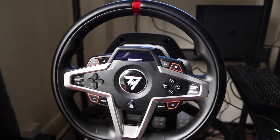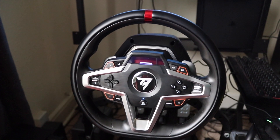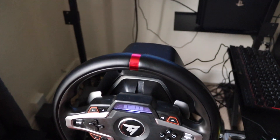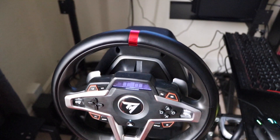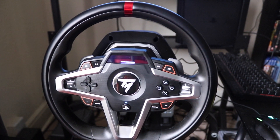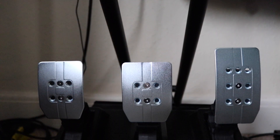The base unit is smaller than I'm used to — I had a Thrustmaster TX before this, and the physical base is considerably smaller, which is very helpful. If you don't have a rig and need to clamp it onto a desk, it gives you a bit more flexibility in terms of mounting. I didn't try it on my desk myself — it went straight onto the sim rig — so I can't comment on what the clamps are like.